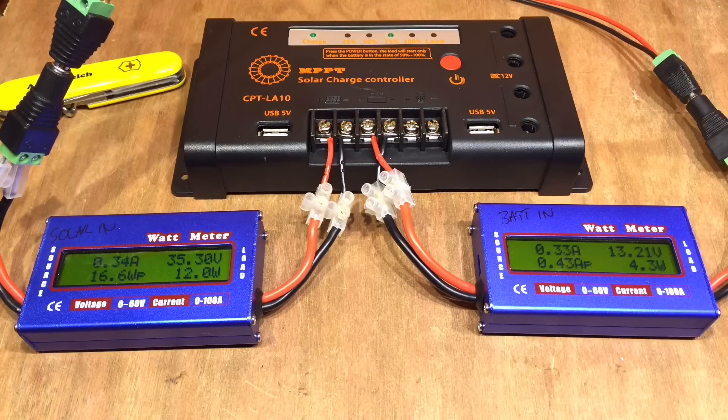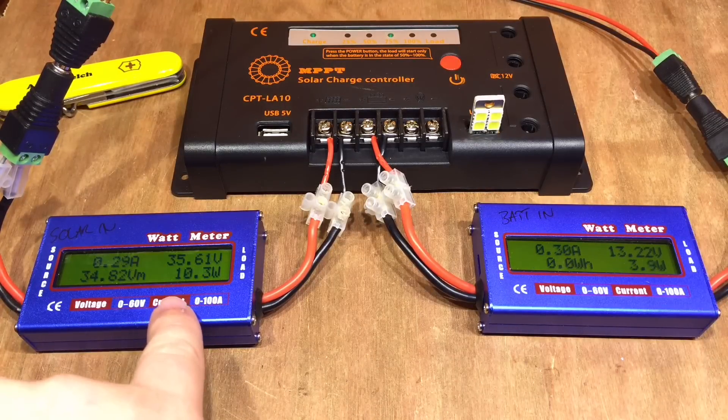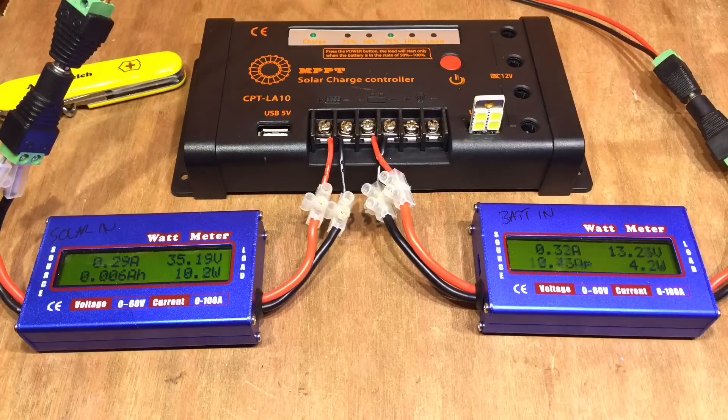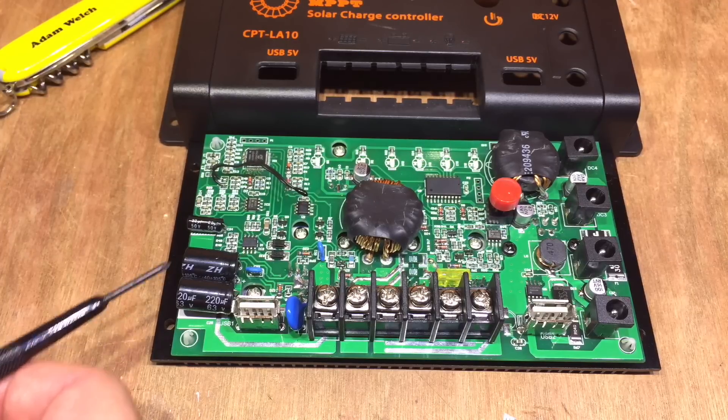But interestingly, even with the load output off completely — and we can prove that the load is off — we're still seeing 11 to 12 watts on the input and only 5 watts on the output. So it does seem to be a little bit less efficient than perhaps we would hope.